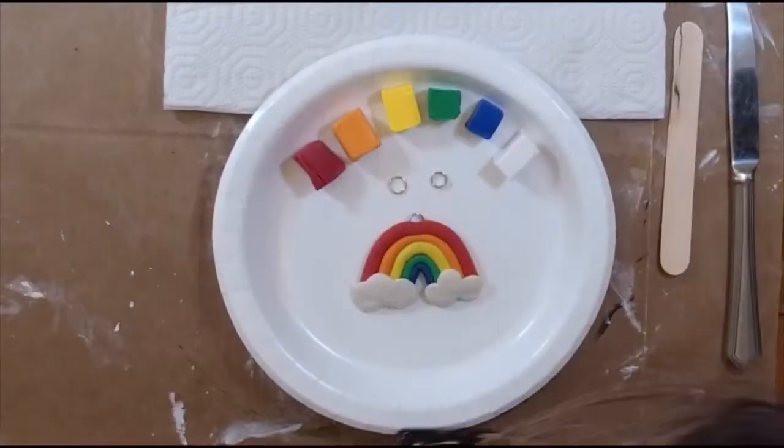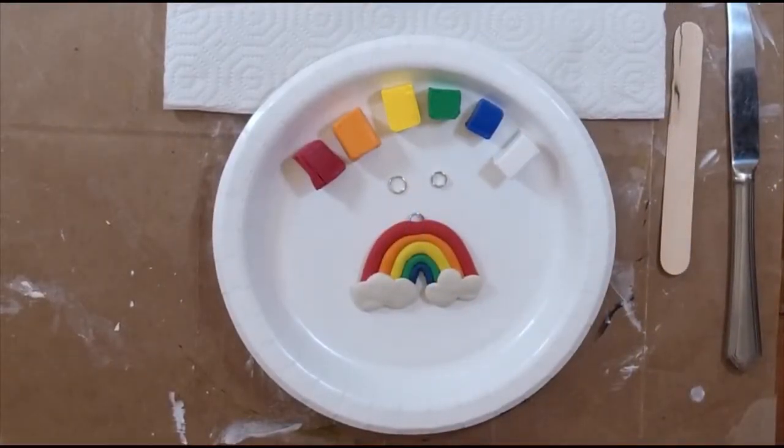Welcome back campers to day three of our clay camp. This is our third and final project, and we're switching to a different clay — this is an oven-baked clay, the brand Sculpey. When we're completely done and ready to bake it, you're going to bake it in the oven at about 275 degrees for about 15 minutes for every quarter of an inch.